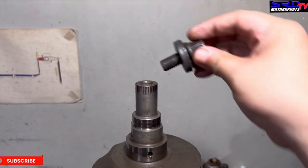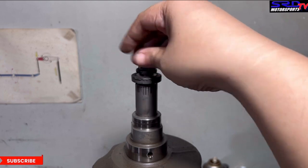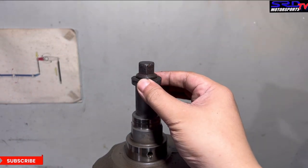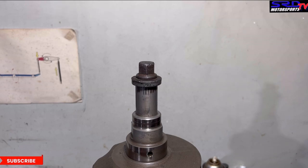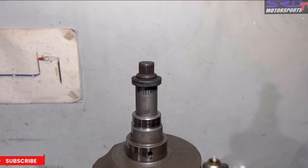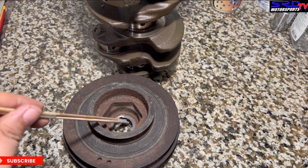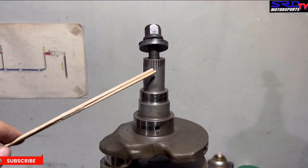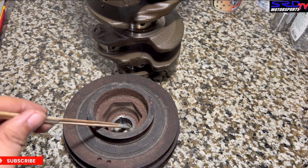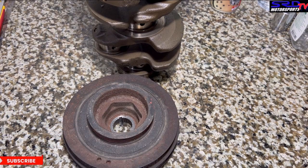One important thing to check is the threads of the crank snout, because if the pulley bolt threads aren't clean, they'll cross-thread and not tighten the pulley properly, causing the snout to break off. On the B-series it's not that common, but on single overhead cam D-series engines it happens a lot. If the replacement pulley isn't thick enough, the pulley bolt bottoms out on the crank and breaks the snout.